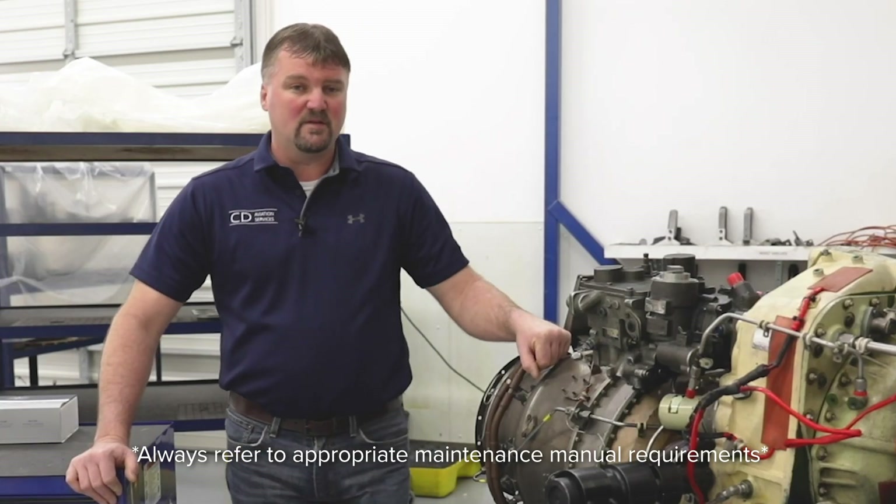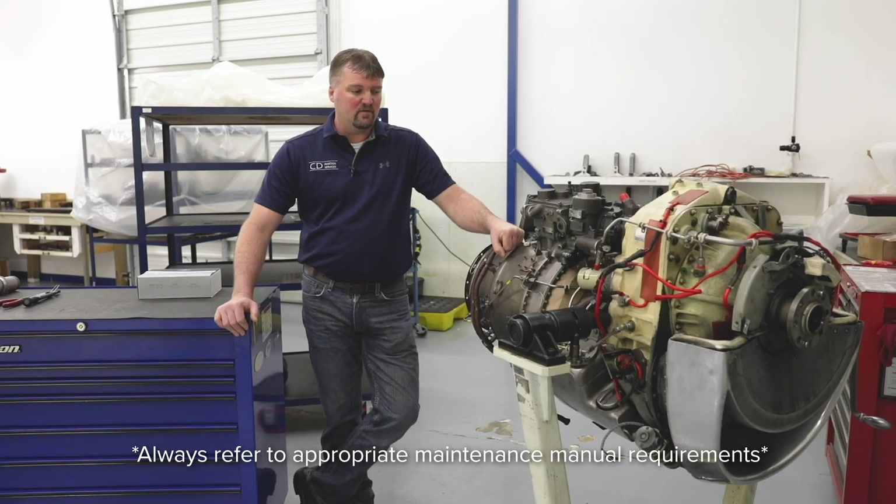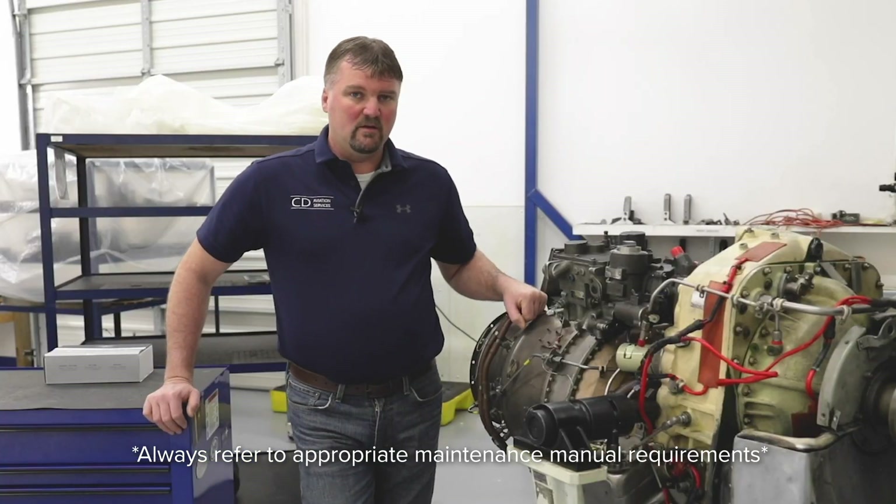The first thing you need to do is go outside and run the engine to circulate the oil and warm it up. After the engine's oil is warm, you'll be able to pull the engine inside and uncowl the airplane.